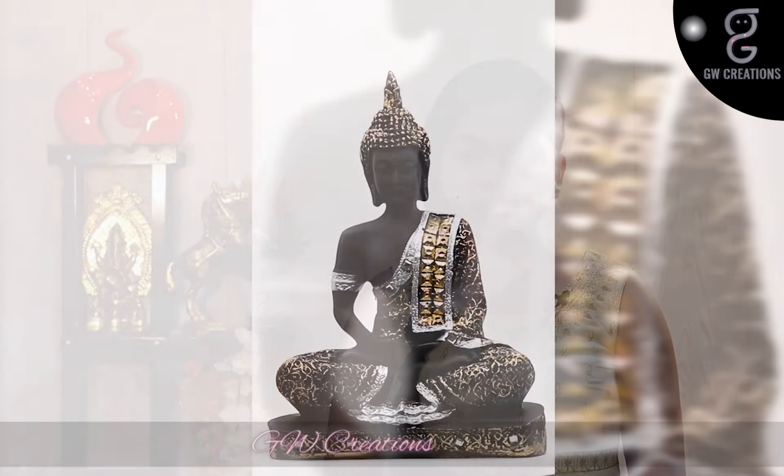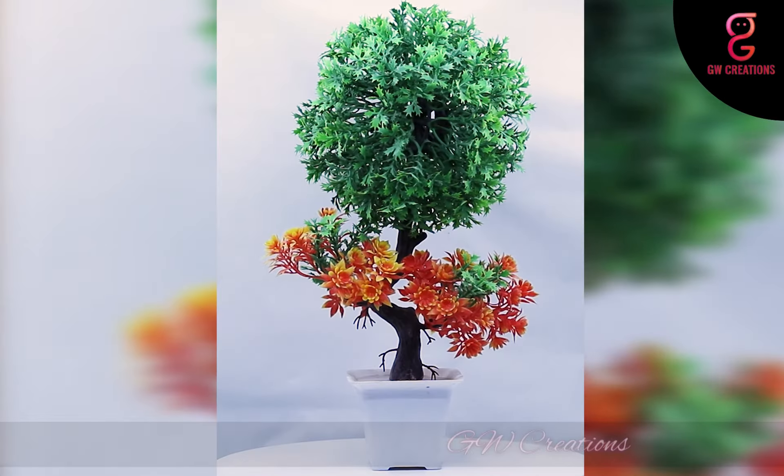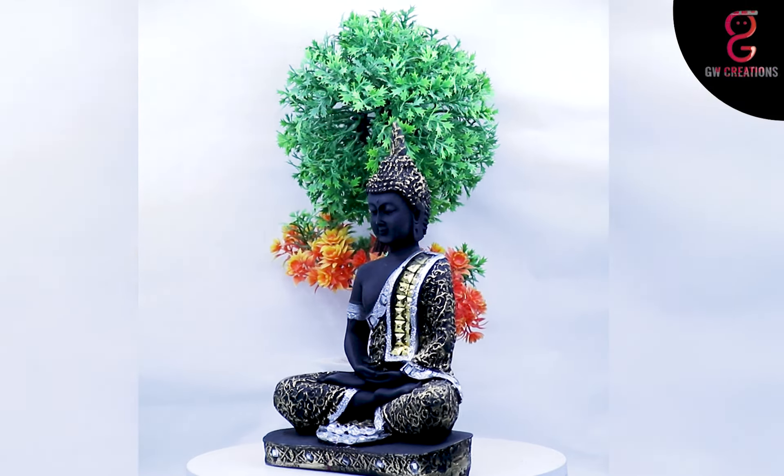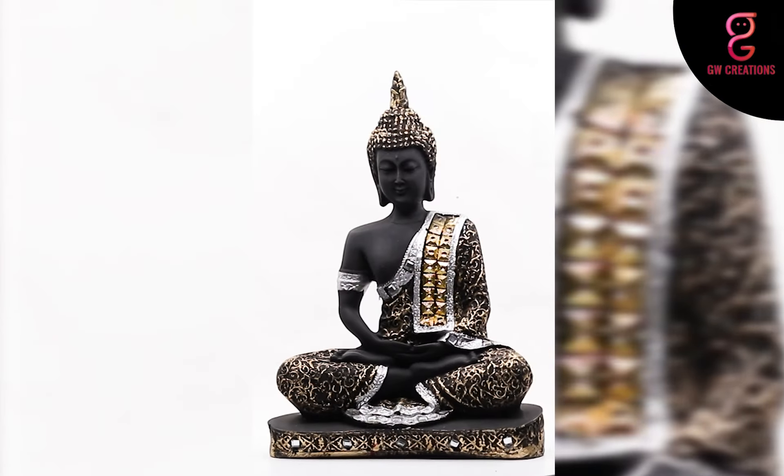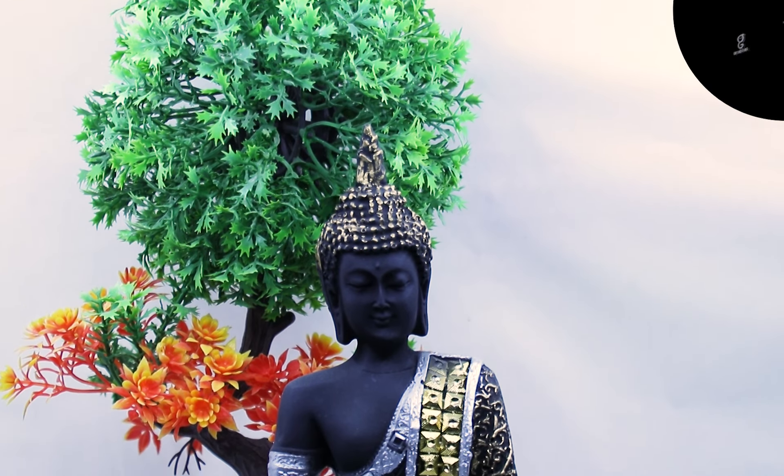Hello and welcome to our store. For today's episode, we are looking for a good quality meditating Buddha statue and artificial bonsai plant, and we found GW Creations combo. In this, you are getting one artificial bonsai plant and one beautiful Buddha statue. This combo is very unique and it will enhance the beauty of your place where you will keep it.